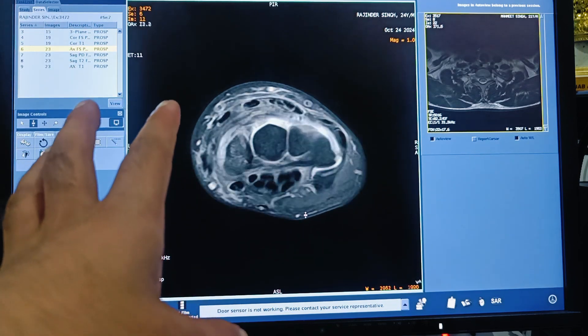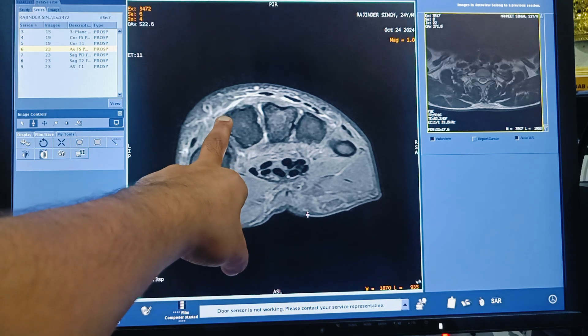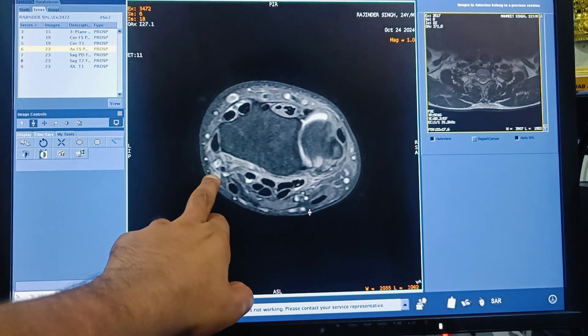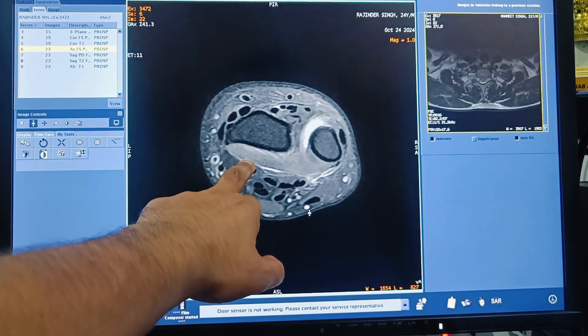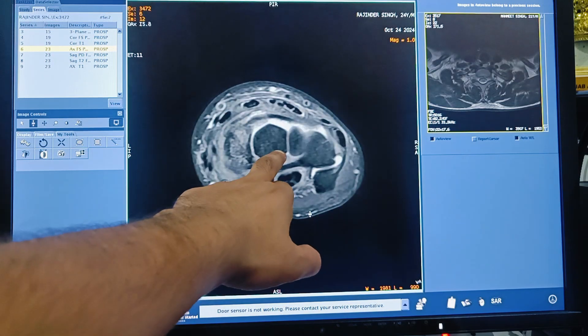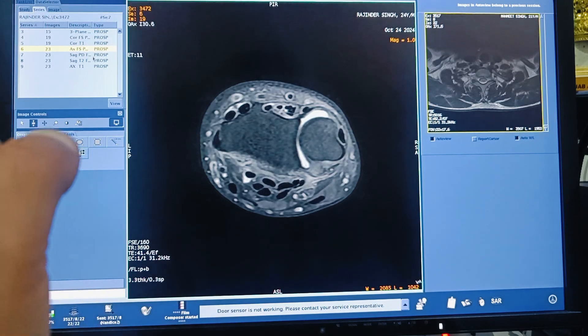After the coronal T1, the next sequence to acquire is the axial PD fat suppression sequence. The sequence is the same as the coronal PD fat sat, but the imaging plane is different — it is axial. This is the axial PD fat suppression sequence.